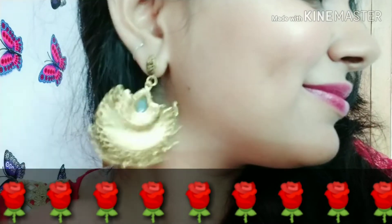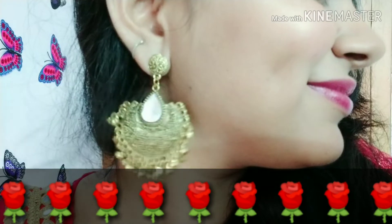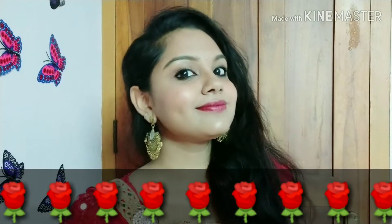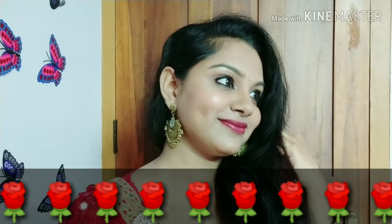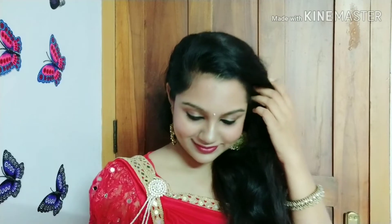Hey guys, welcome to my channel! I am here with a makeup tutorial video. I am doing a makeup tutorial for my farewell function. I have uploaded this video even though I have exams. So, let's start the video!